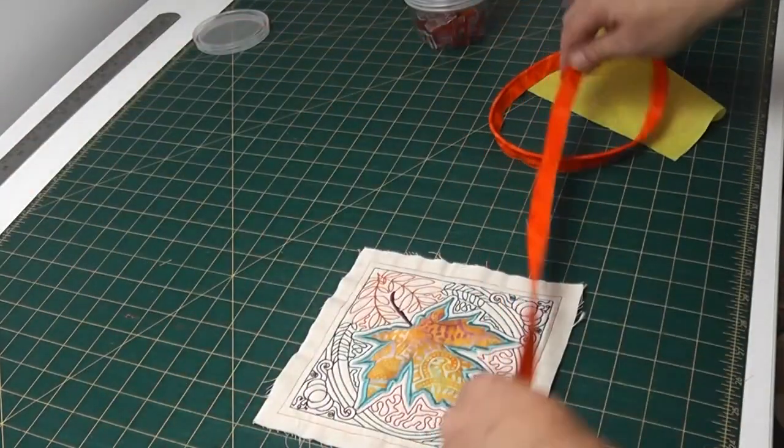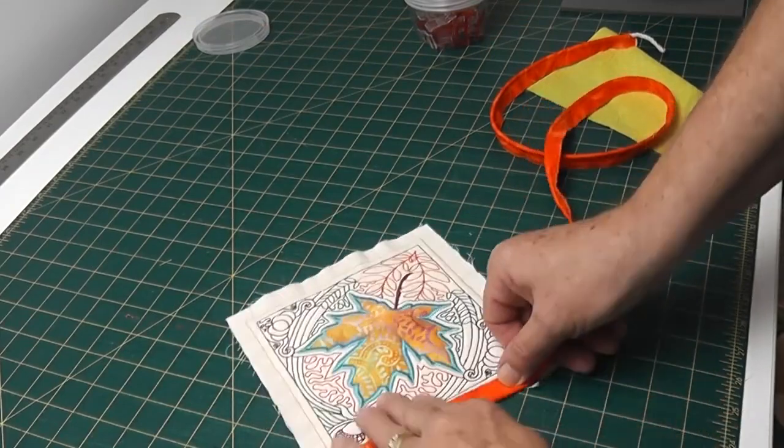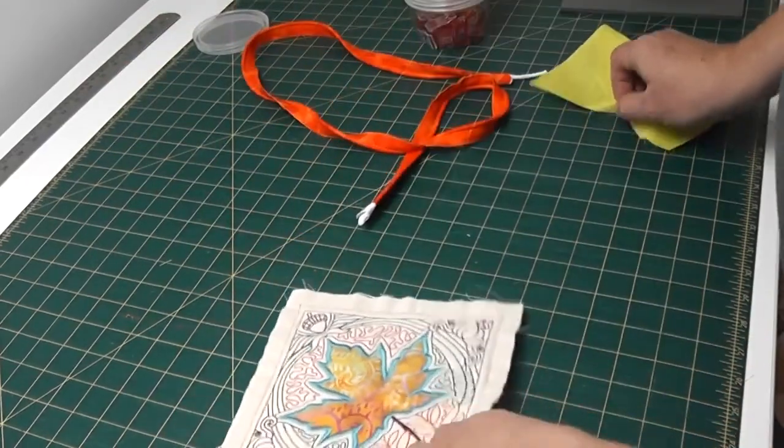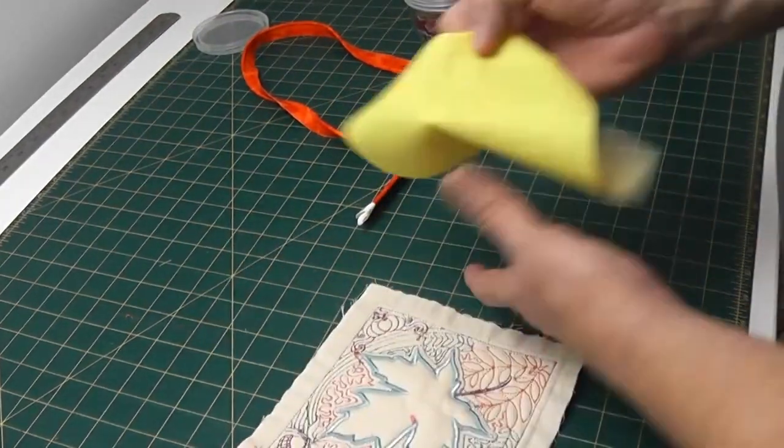So we have our piping strip made up. Just check to see if it's long enough - we've got plenty. I've got a lining cut for the back of it.